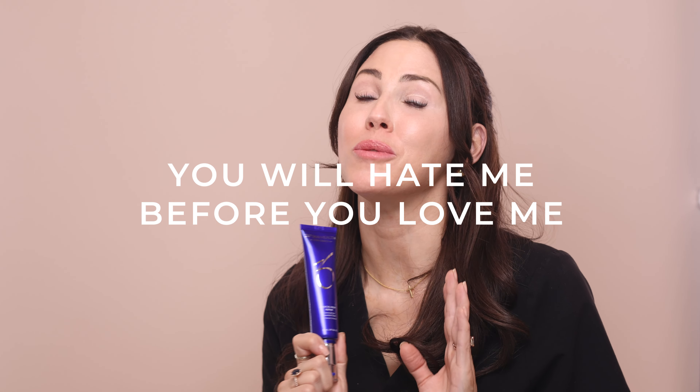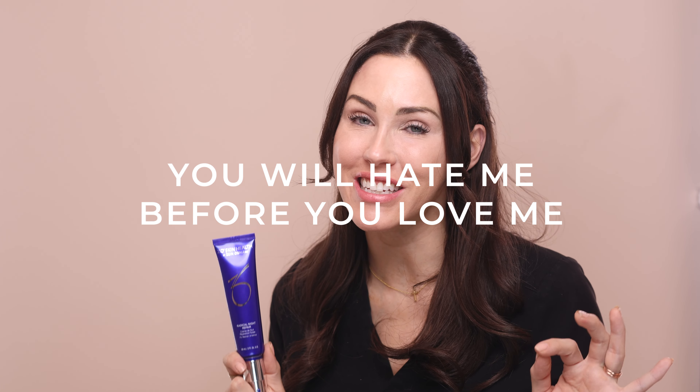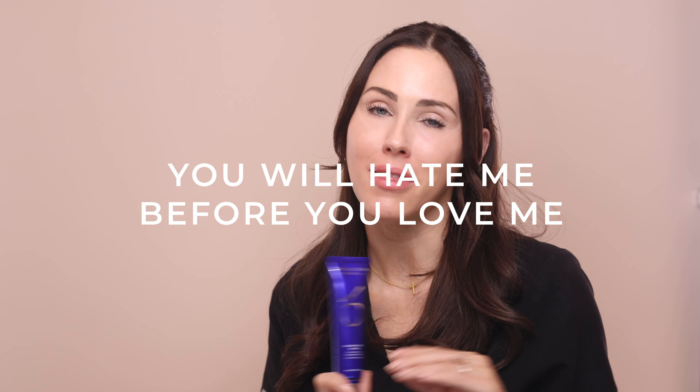With this at home peel you are absolutely going to hate me for suggesting it, and then you are going to love me because of the results. There will be an anticipated reaction — you are going to get red, sore, flaky, itchy, and burny. We expect that. If there's no reaction, there's no change in the skin. Make sure you're following the instructions and try to stick it out, because there are so many benefits to this peel program.